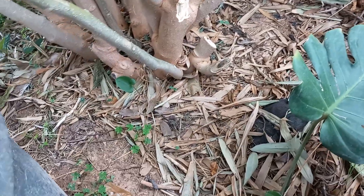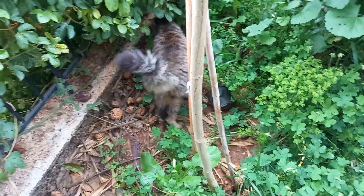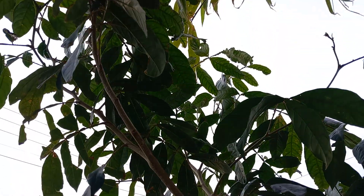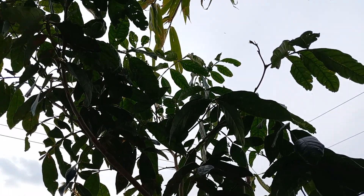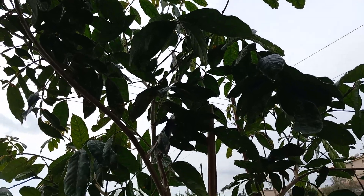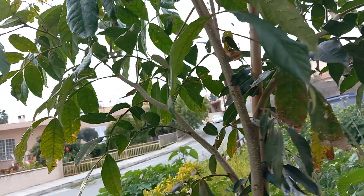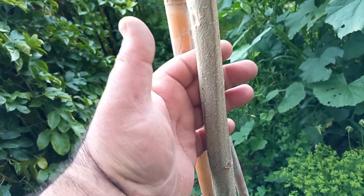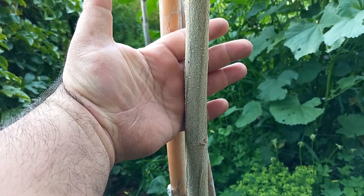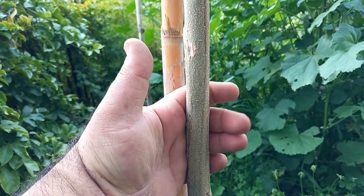Look, everything is dry. So now, two years old from seed. This has to be something like 230 or 240 high. Look at the thickness of the trunk. Two years old.